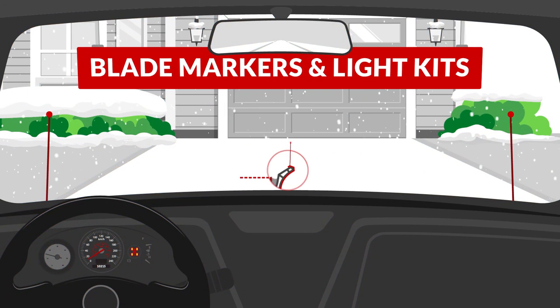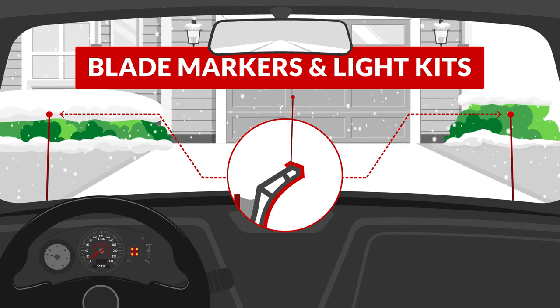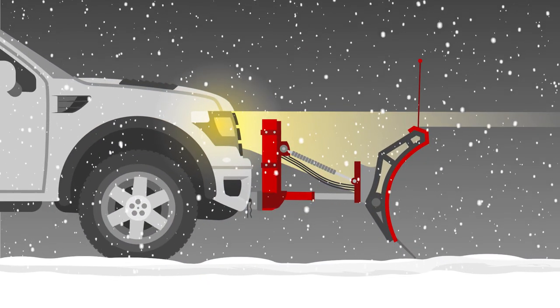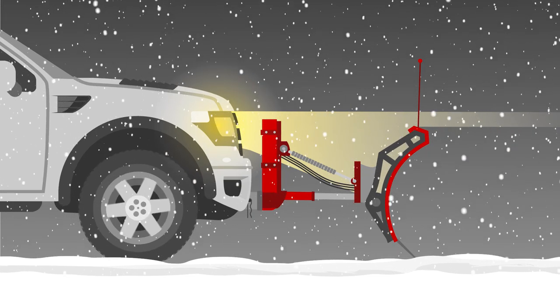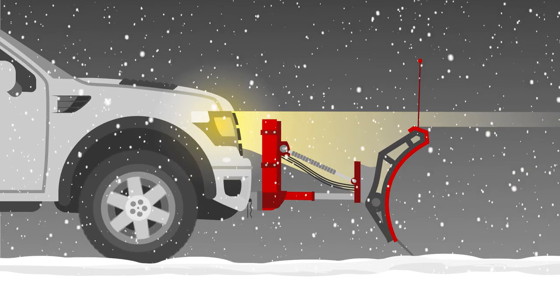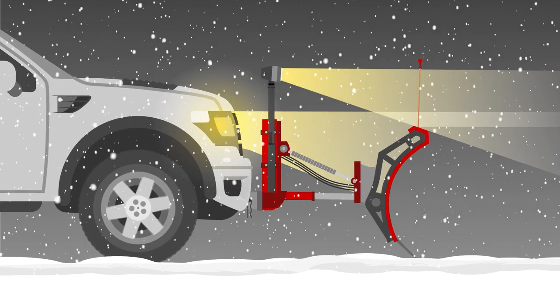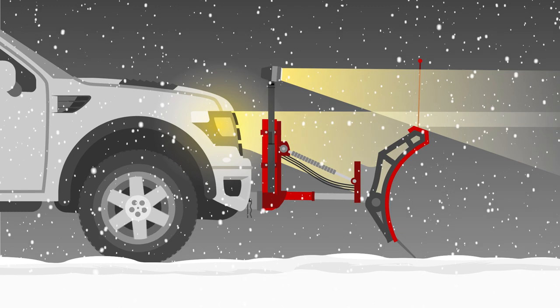Blade markers define the edges of your plow blade, making it easier to stay on track and avoid obstacles. The plow blade may block your headlights when raised, reducing your ability to see in storms and at night. For added safety and visibility, you may want to install a light kit, especially if you plan to plow long rural driveways.